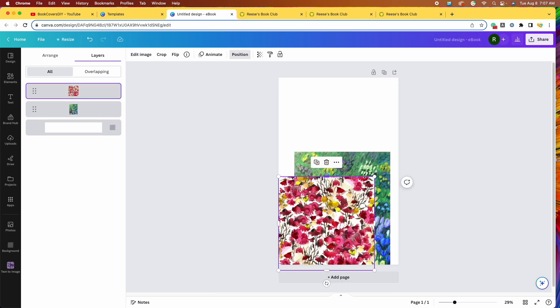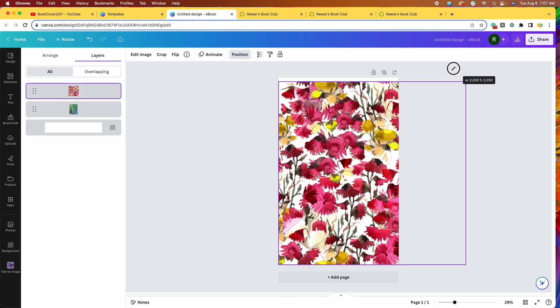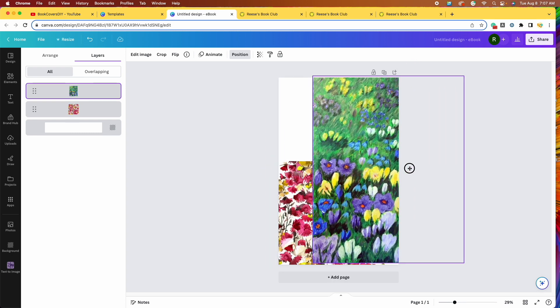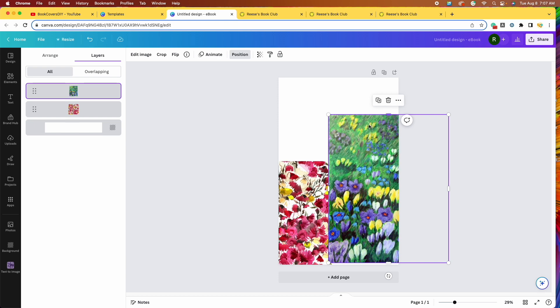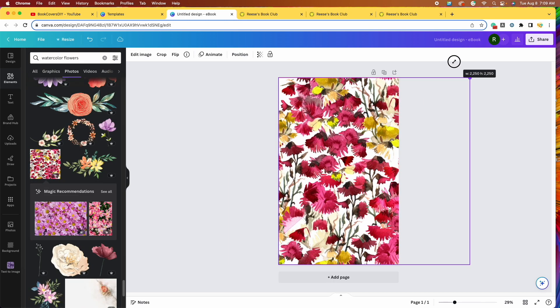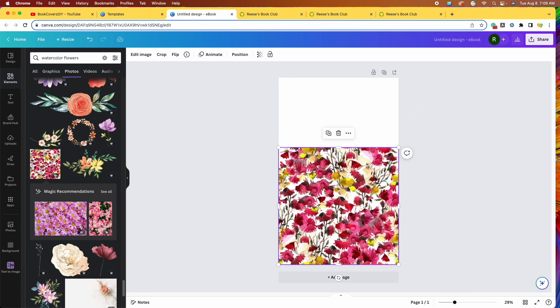So now we have two remaining options. I really like the way the color is bold and bright on this one. Having them side by side, the one that's instantly going to catch my eye is this one with the reds and pinks, so I'm going to go with that one today. I'm going to delete the blue and green one. Now that we have our background design, normally I would stretch it to fill the whole book, but I don't want the flowers to get so large — I want them to remain small. I'll show you how to duplicate it to fill in the sides and top area.